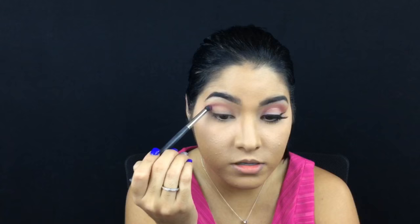Now I'm just gonna go with another pink eyeshadow — a more bright kind of shadow. It's not actually a shadow, it's a blush from a Beige Cosmetics palette. I'm just gonna apply this right onto the tail.